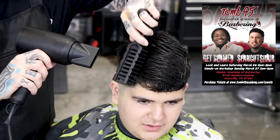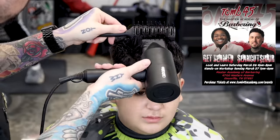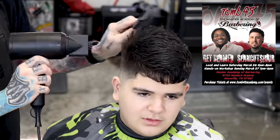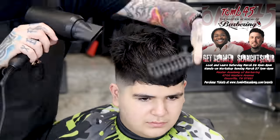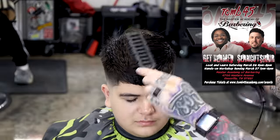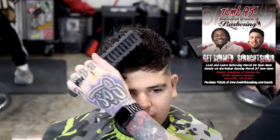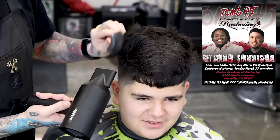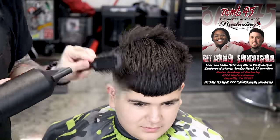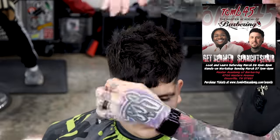Before the video is over, I want to tell you guys — myself and my brother Get Beamed will be in Knoxville on the 26th and 27th. We're doing a hands-on course and a look and learn. If you're anywhere near the Knoxville area, get to that hands-on — it is going to be a game changer. I'm going to teach something in the hands-on course that I've never given away on YouTube. I learned it in Bozio's hands-on course years ago and it was an absolute game changer for me. Check out tickets at tune45academy.com/events.